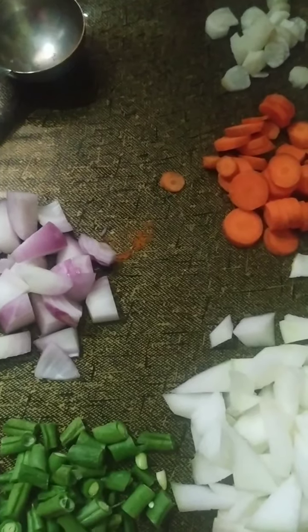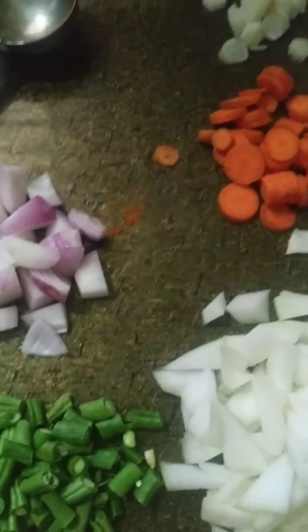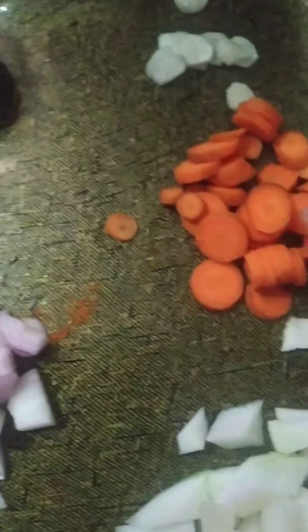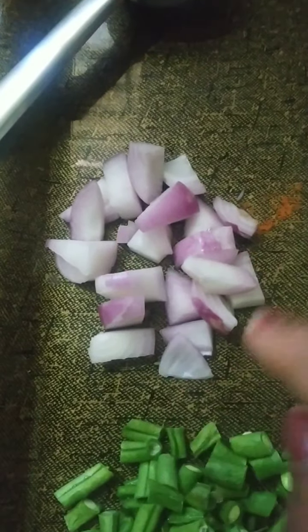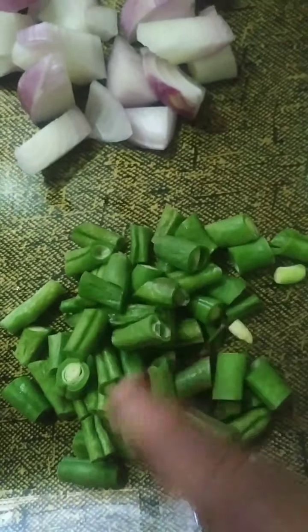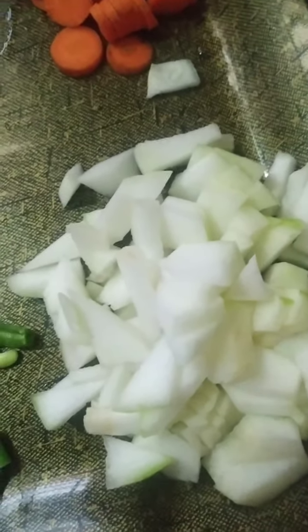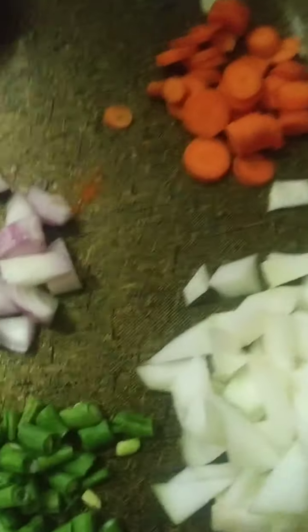I always make sambal when it's the end of the vegetables — whatever little bits are left in the vegetable tray. I have one small radish, two small carrots, and some chunks of onion since I don't have sambal onions. There are also some French beans, ash gourd, and drumstick leaves to add into the pressure cooker.